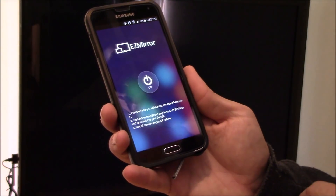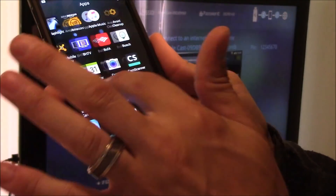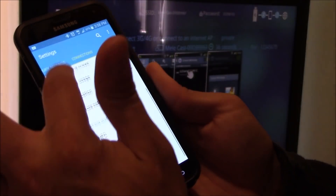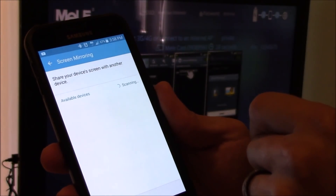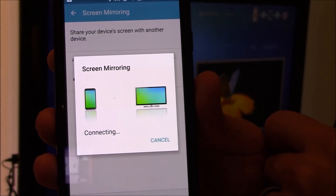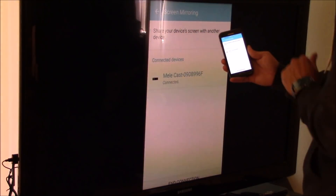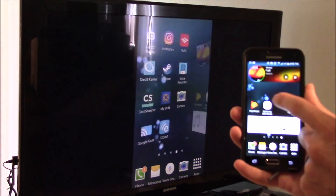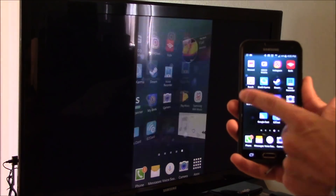Let's click on Easy Mirror and turn it on. Go to settings, then connections, and choose screen mirroring. Select Mele and it starts working. There is a one to two second delay compared to the HDMI cable connection — when directly connected to the TV there's less lag — but this is definitely more convenient having it wireless.